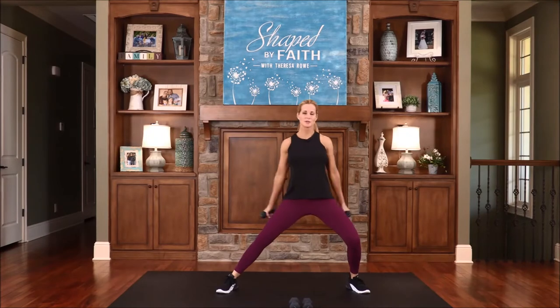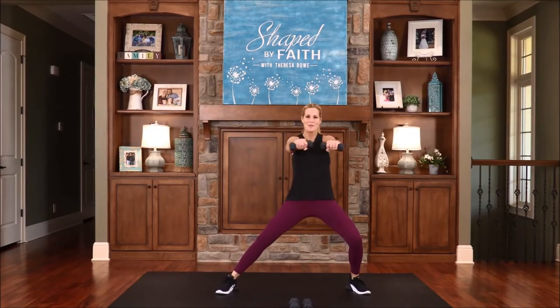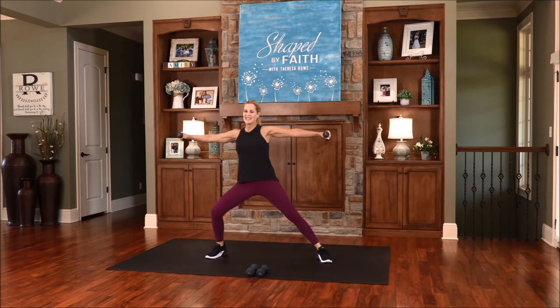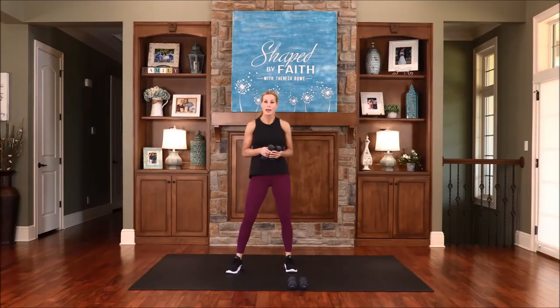We're going to win a lot of people over to Christ and point them towards him. Keep moving — I'm feeling this a lot. Even though I have some light weights in my hands, I'm feeling this a lot in the shoulders. Let's do this one more time — lateral, front, and down.